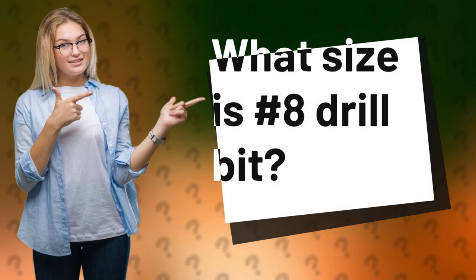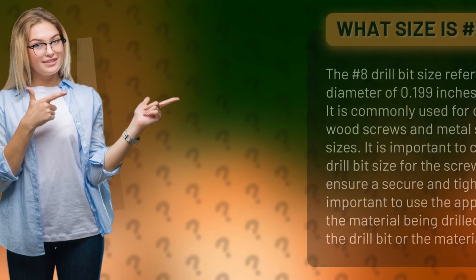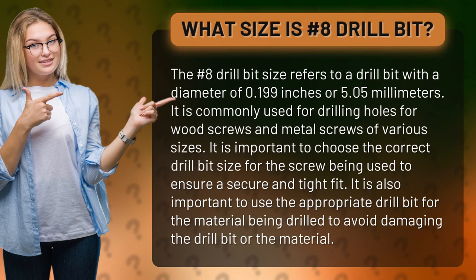What size is a number 8 drill bit? The number 8 drill bit size refers to a drill bit with a diameter of 0.199 inches or 5.05 millimeters.